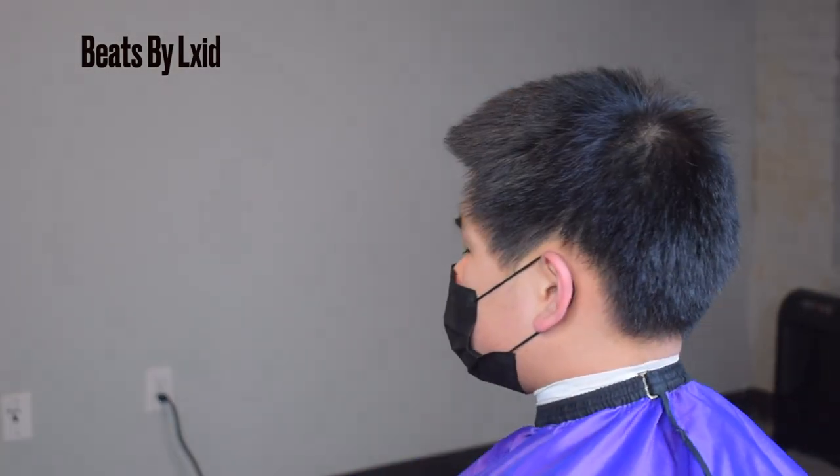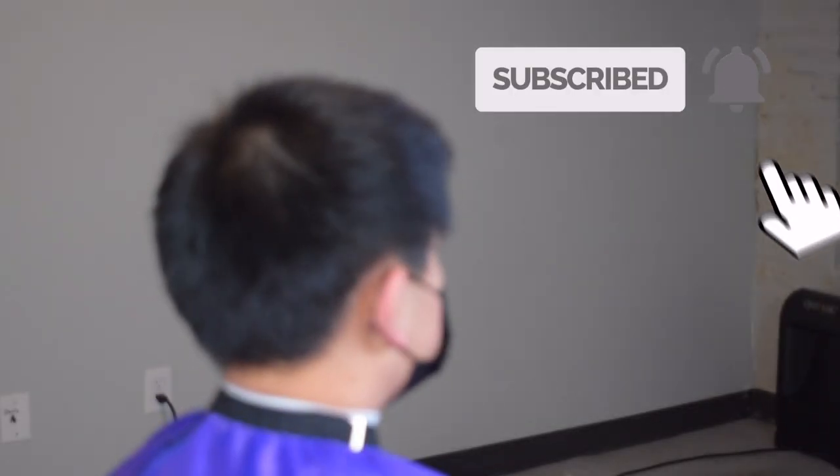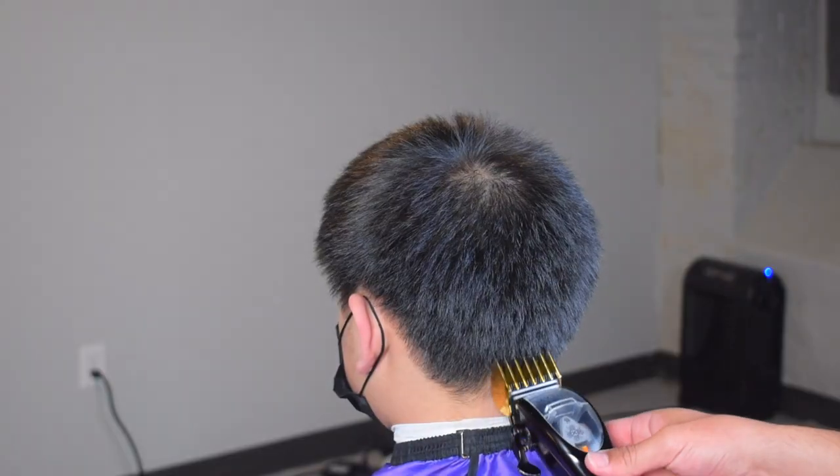What's good YouTube, it's your boy The Fourth Cannon. I'm back with another video. First things first, I need y'all to hit that subscribe button and hit that notification bell so y'all can be notified whenever I drop.